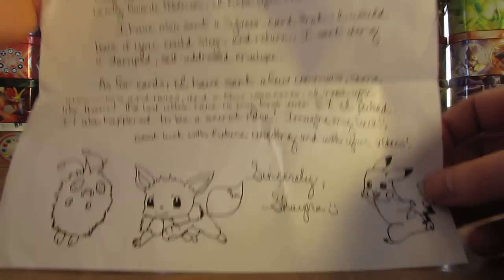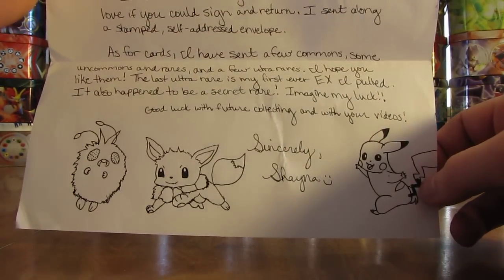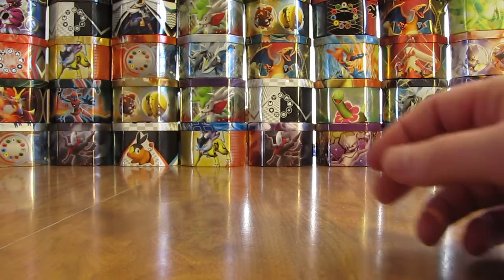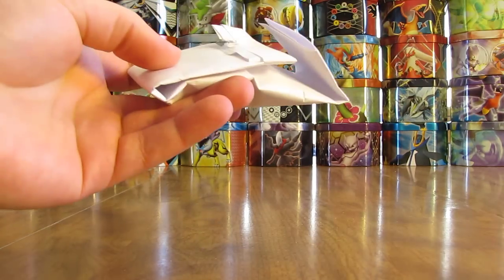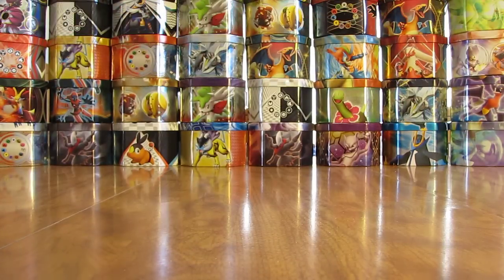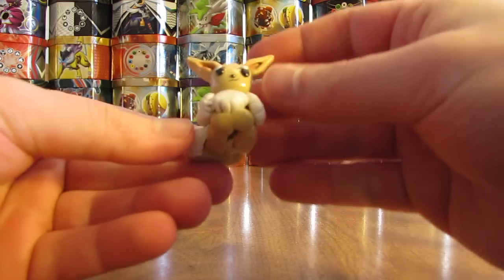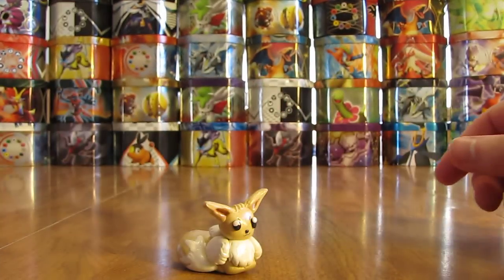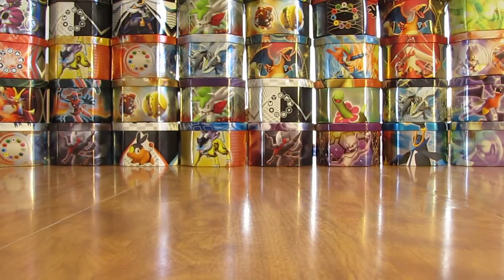Thank you very much for sending me all of these items, especially these drawings down here as well — it looks like a Venonat, Eevee, and a Pikachu. I can sign that card and give it back. First one here is a clay figure. I'll use my scissors — I don't want to damage the figure at all, if it made it safely in the mail. That's a pretty good job, made of clay. It's an Eevee — that's nice.